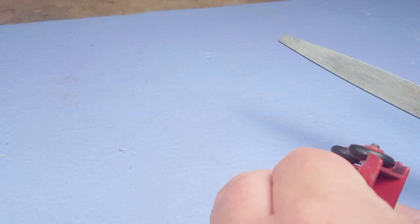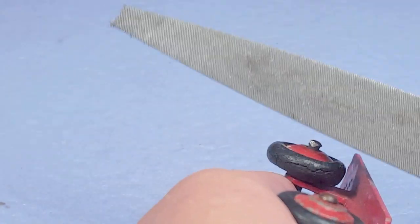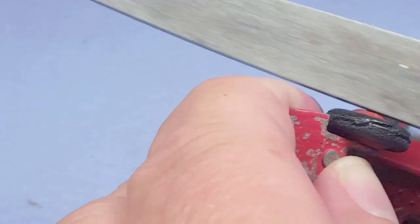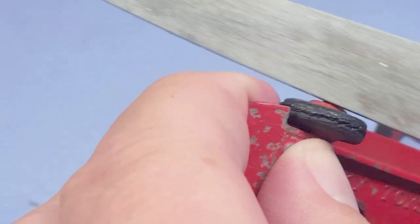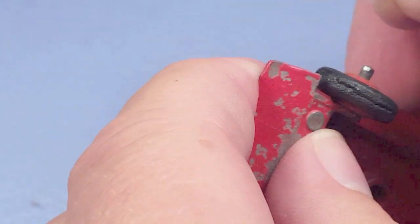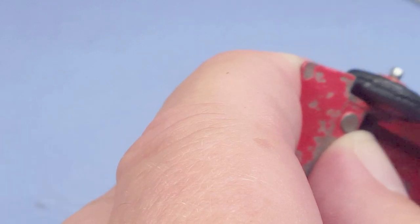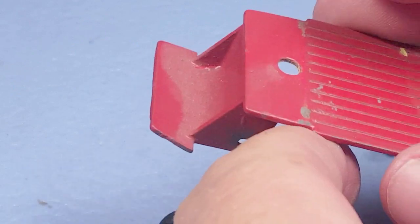To take the wheels off I use my file with one edge ground off and file down the deformed mushroom end. It takes a few strokes — it might be faster to use the Dremel tool, but by the time I've set it up with the right stone I can have these off with the file. It doesn't make a lot of noise and if you slip a little bit it's not likely to do too much damage to the model.